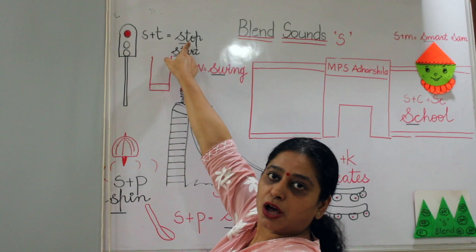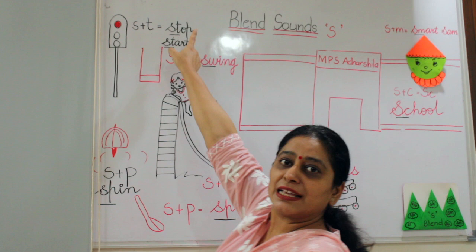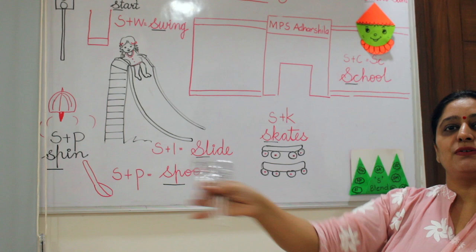So here are some spoons for you. Now we are going to do this activity with these spoons. Swing — where is a swing? Tell me. Swing. Yes, this is a swing.